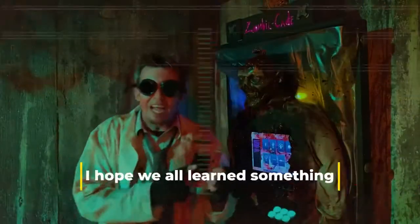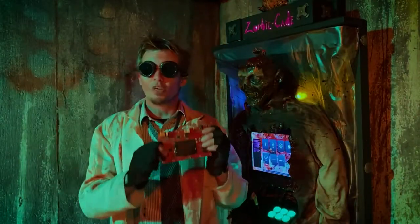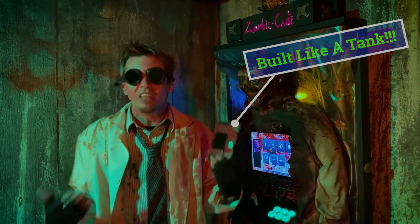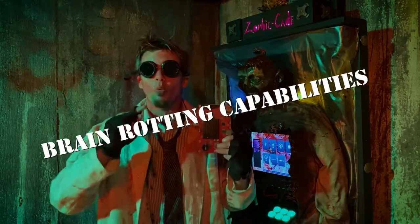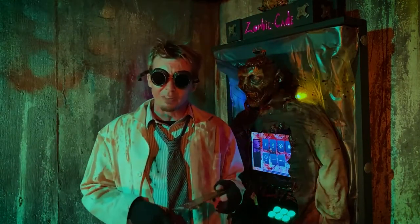Now I have smashed this thing, bashed this thing — hell, I have driven over it with a car. Does it work? No, but it's still here. It's like the living dead of board games. This thing will rot your brains. Now I just need to put it out of its misery. I guess I'm going to take it out back and treat it like old Yeller.